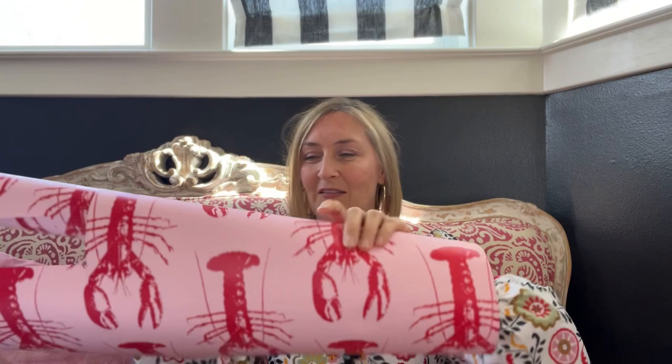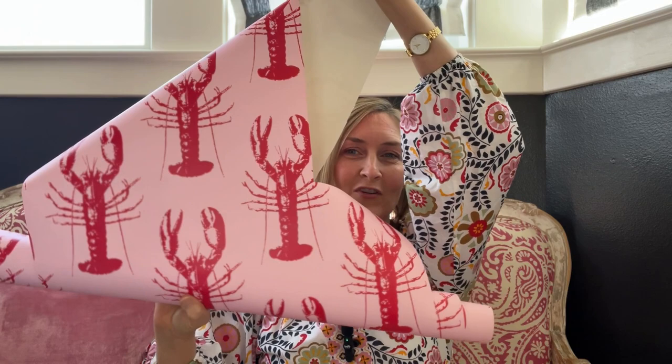You just cut your pieces the long way instead of the regular way we would normally cut wallpaper. This makes a difference if you have a paper with a directional print. For example, I have this super cute lobster wallpaper, but you can't necessarily turn it on its side with it looking normal. So the first thing you need to know is find a wallpaper that you can definitely turn in any direction.